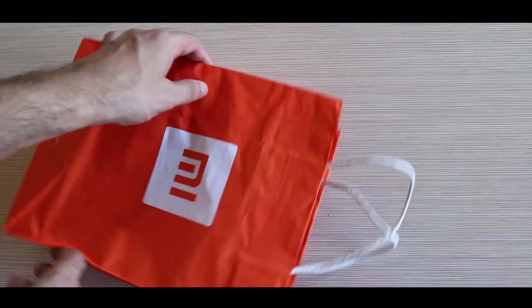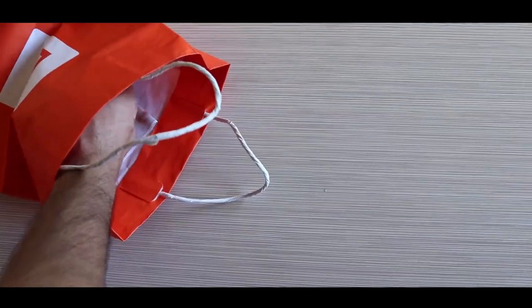Hello guys, welcome to another video. Today's video is an unboxing video. Today we have an available device in India.